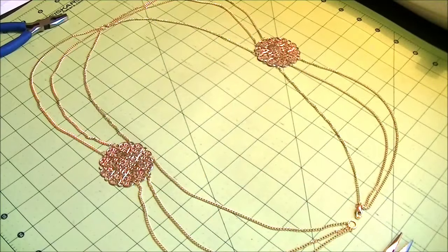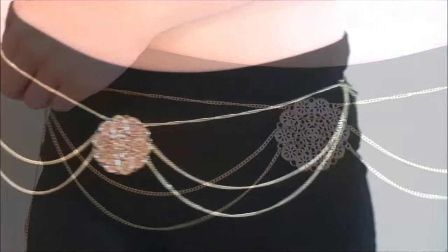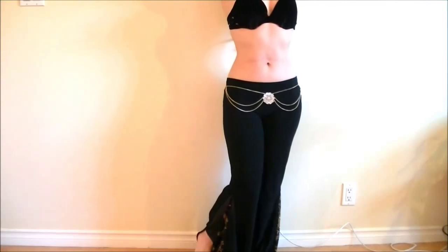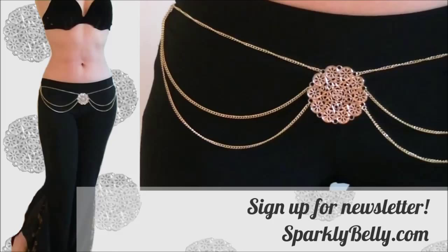And that's pretty much it! It's really simple but it looks cute to wear over practice pants or layered with an overskirt or hip scarf. You can add more decoration and it's a great project to recycle your old earrings and necklaces. Hope you like this chain belt — if you make your own, please share a photo on Sparkly Belly's Facebook page. Remember to sign up for the Sparkly Belly newsletter for updates and special freebies. Thanks for watching and keep sparkling!